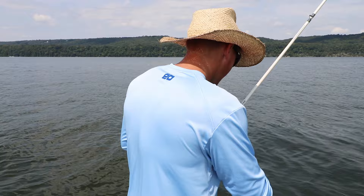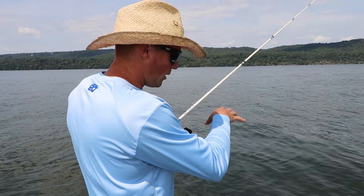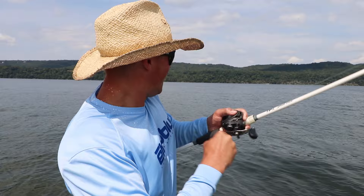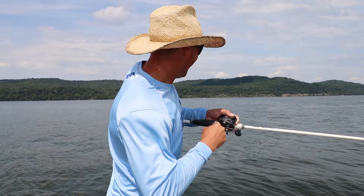You guys always see me glancing down at it when I'm out here bass fishing, especially offshore on these ledges. We're fishing a school right now and there's a few bass roaming — they're tucked tight to the bottom. I'm watching them on live scope and casting the jig down there to them. I'm just going to show you what settings I use.